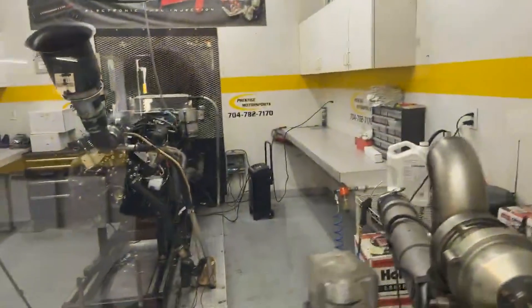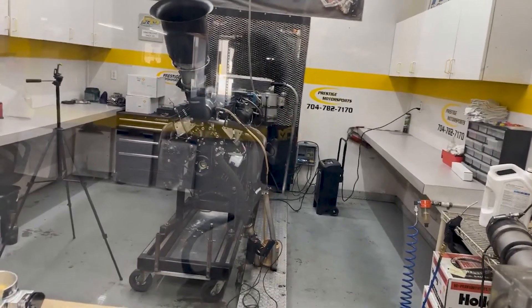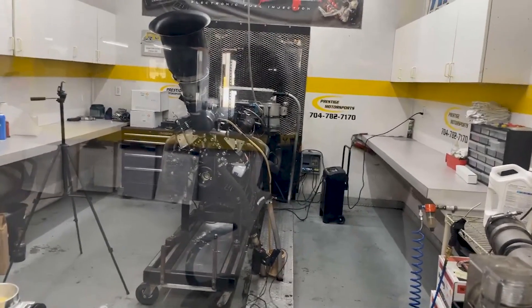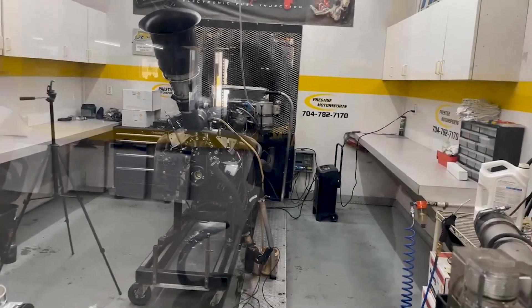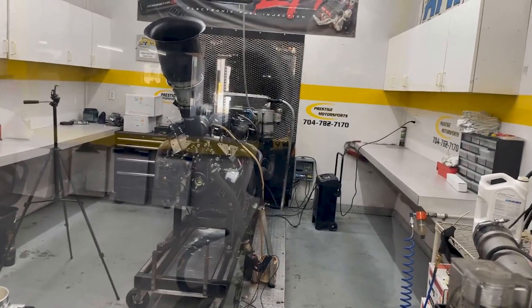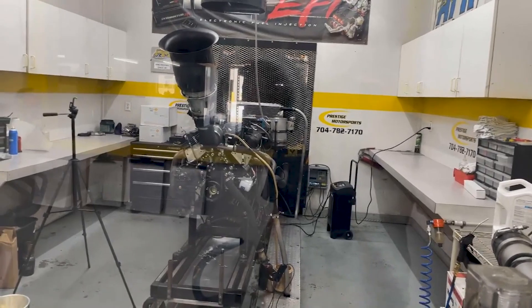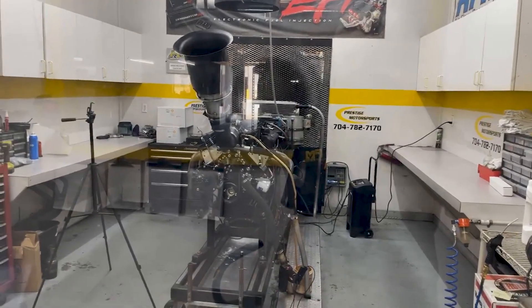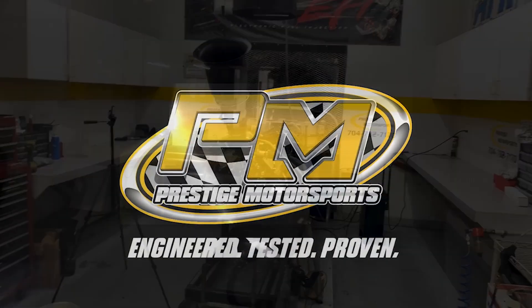Just to give you a brief description of this combination: this is our 575 setup here with the high ram on it, and it's got our new CNC head on it. This ran about 585 horsepower with the front end on it, so it's a pretty good motor and a solid comparison. On something around 500 horsepower, you wouldn't see as big a difference, and on something around 650 horsepower, you'd see a greater difference. So that's it for the throttle body — hopefully that answers some questions. Have a great day.